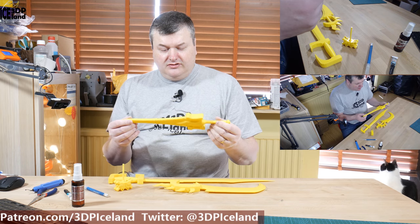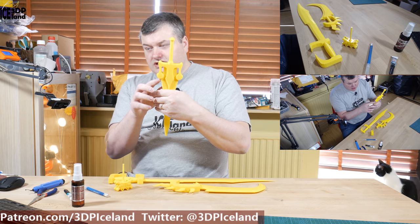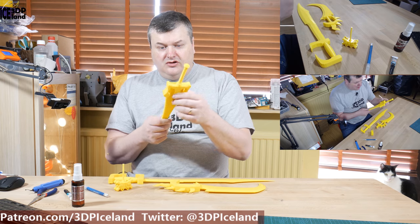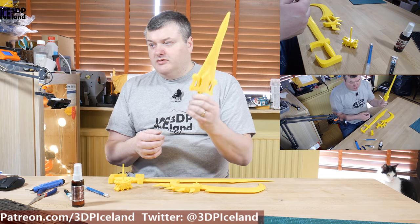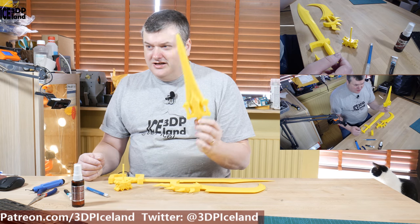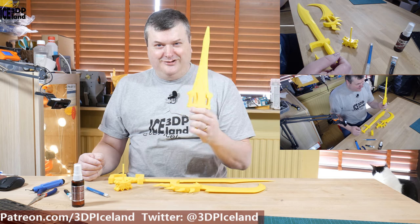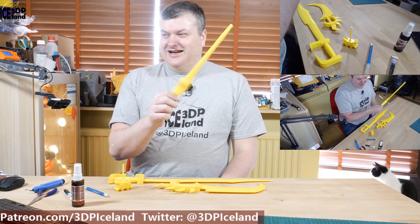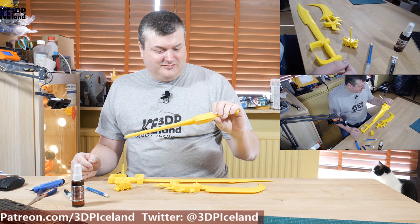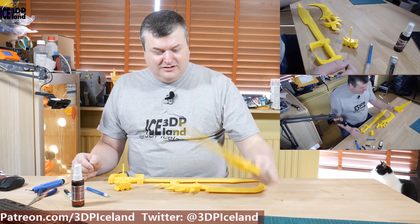Then the He-Man sword — I printed this without supports, and this part here was lying on the bed like this. There was a small section that would have needed supports and there was a little bit of drooping, but other than that it came out great. This is an iconic weapon in the comic industry so everybody should recognize this one. I was asking my 13-year-old if he knew what He-Man was and he had no idea, and I felt really old because I grew up with He-Man cartoons. He-Man is something the younger generation should have a look at — it's a great comic.